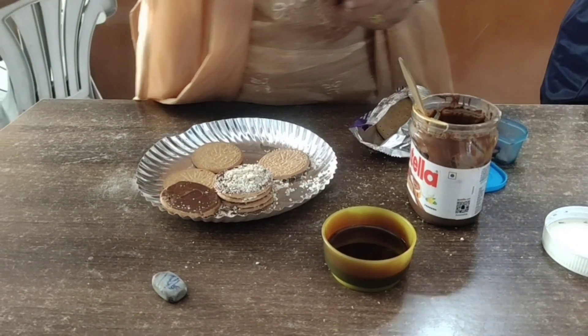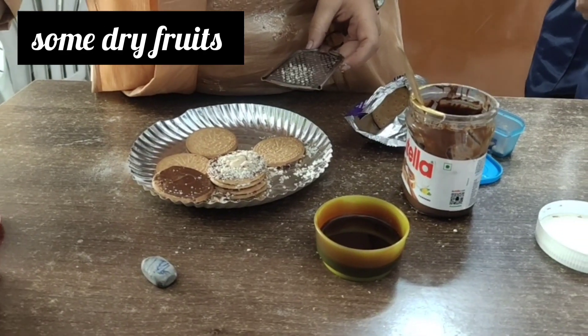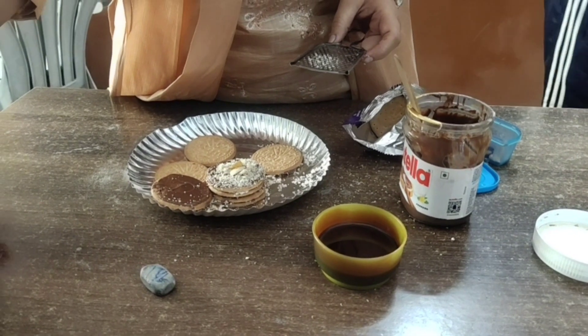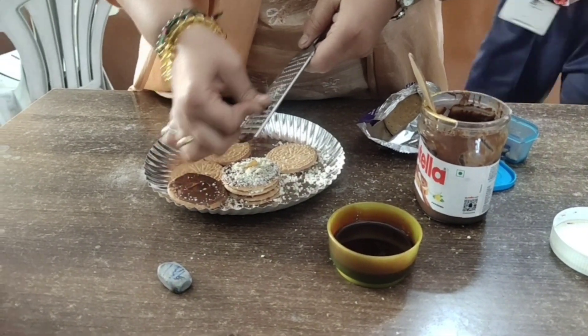Give me the dry fruits. You can put one kaju — cashew nut — and all kishme.